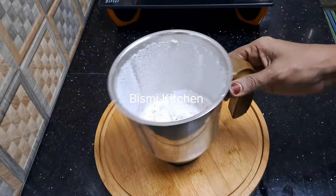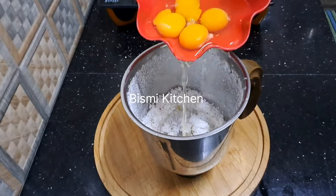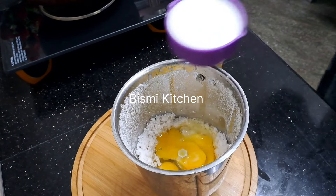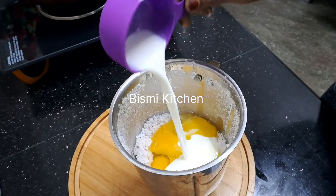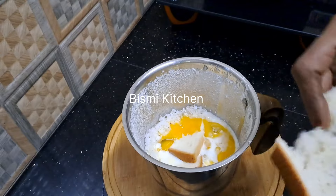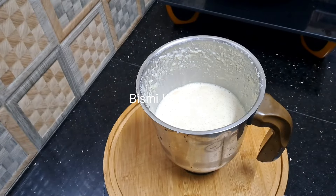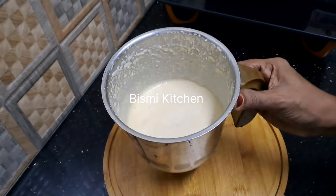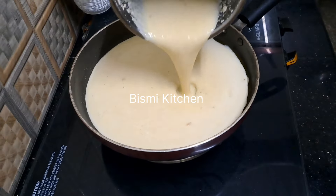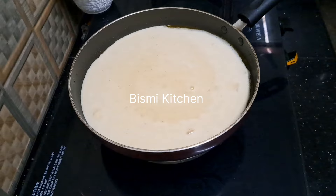I will add 2 pieces of bread. I will add a pan to the pan. I will add 1 tablespoon to the pan. Take a little bit of the pan.